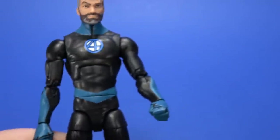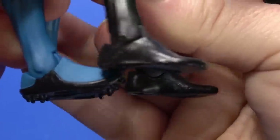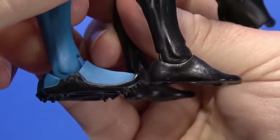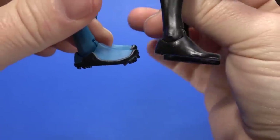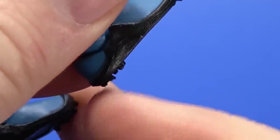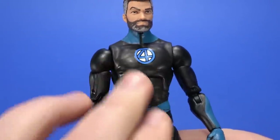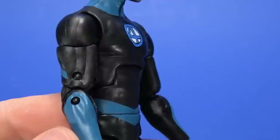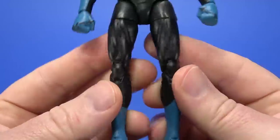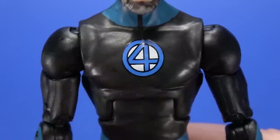Even though this is complete reuse of the previous Mr. Fantastic from Walgreens, we do get new boots here to make him just a little bit taller — not much at all, though. These little nubs on the heels, that's about all the height you get out of it. But the body overall works well for Reed because it's a little bit less detailed to the chest, giving it kind of a rubbery look. The thinness to the limbs works too. The Fantastic Four logo is really nicely tampo'd on.